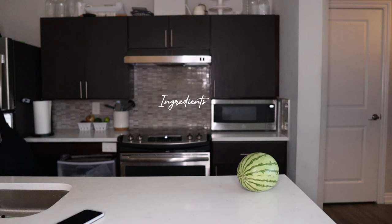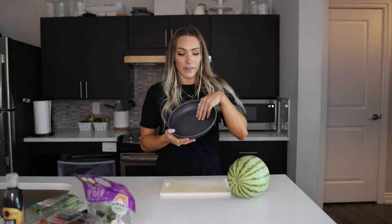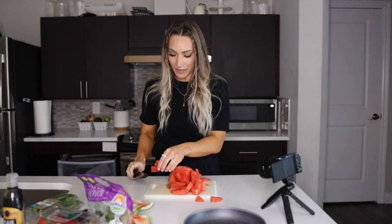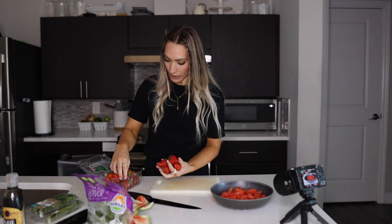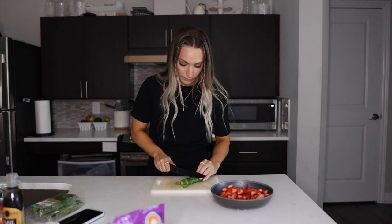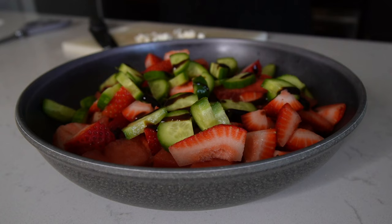I started by getting a big bowl to put all of it in. Oh my gosh, it smells so good! Some of these pieces I'm going to cut a little better. For the strawberries, I'll do a little bit more than a handful. Next up are these mini cucumbers — I'll use these two little skinny guys. And I'm just going to crumble some feta on top.